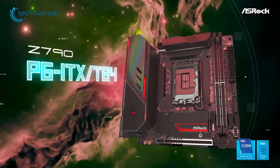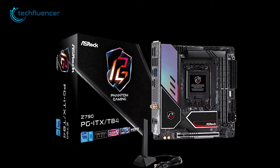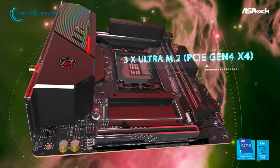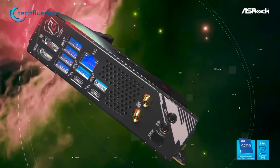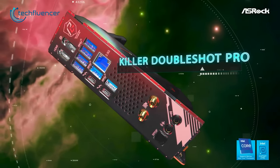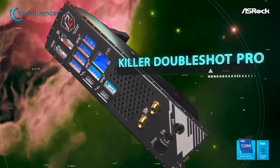Starting off, we have the ASRock Z790 PG-ITX, a Mini-ITX motherboard that offers impressive features for its price. With three M.2 Gen 4 SSD slots, users have plenty of options for storage, which is great for a compact motherboard. One of the standout features is its connectivity options, including a 2.5 GHz Ethernet jack, which is perfect for gamers who need a reliable connection.